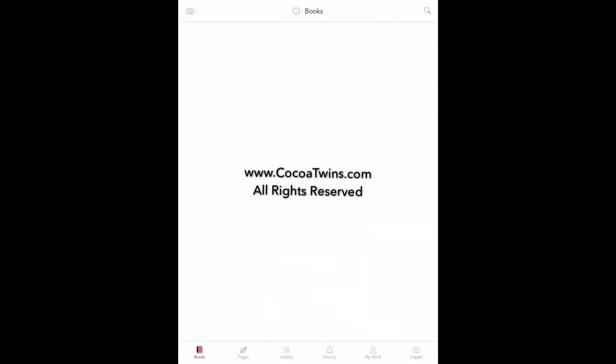Here I am showing you the app that I'm using, and the app is called Pigment. Pigment allows you to color in your black and white images. I enjoy using Pigment because of the color palettes.